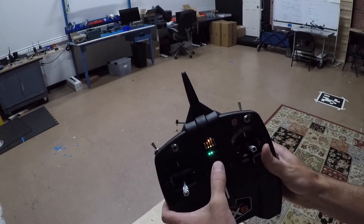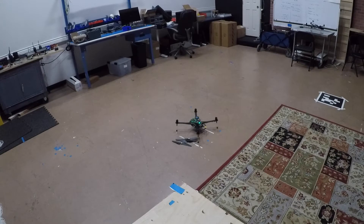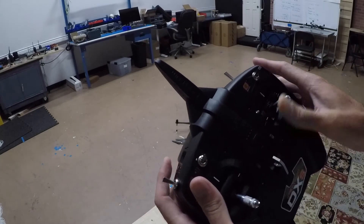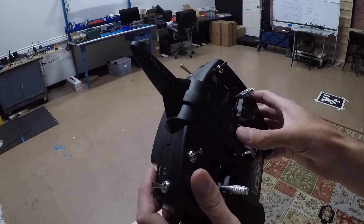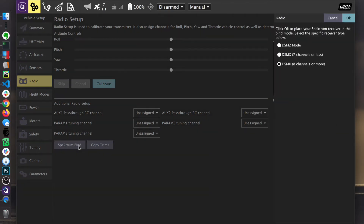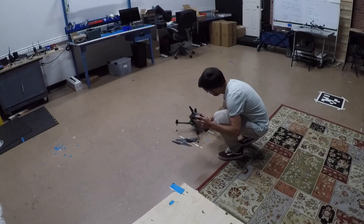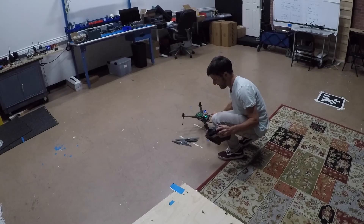First thing we're going to do is power this on. This actually uses AA batteries in the back. Now we're going to come into the radio option. I'm going to do Spektrum Bind — actually I need to turn this off first. When we bind, we hold this button down as we power it up. I'll click the Spektrum Bind button and select DSMX seven channels or less. You can see the LED flash on the GPS mast. The radio receiver at the bottom is flashing, indicating it's in binding mode.